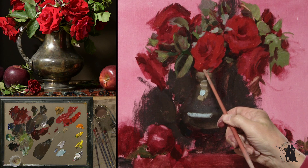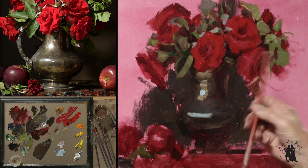The duller I make this, the brighter that's going to look. So don't have a bright color there.